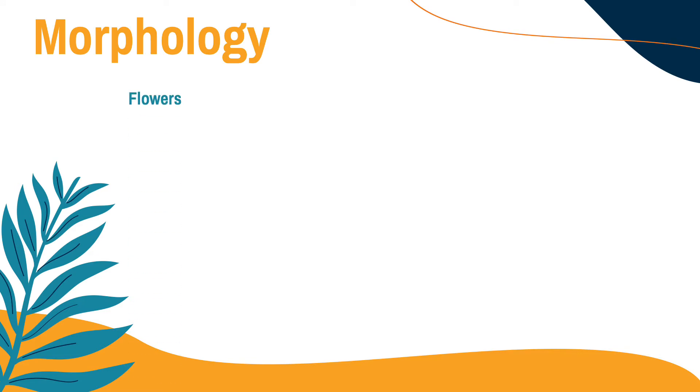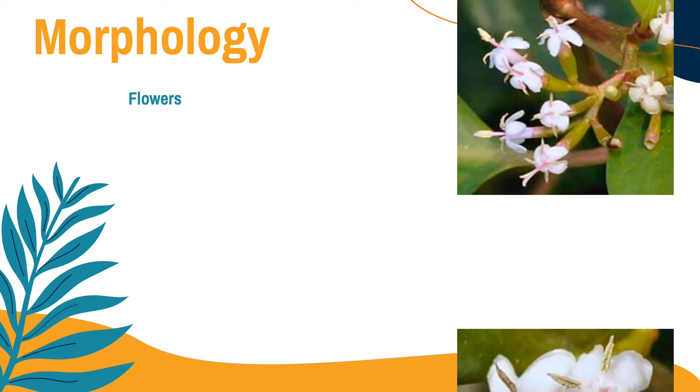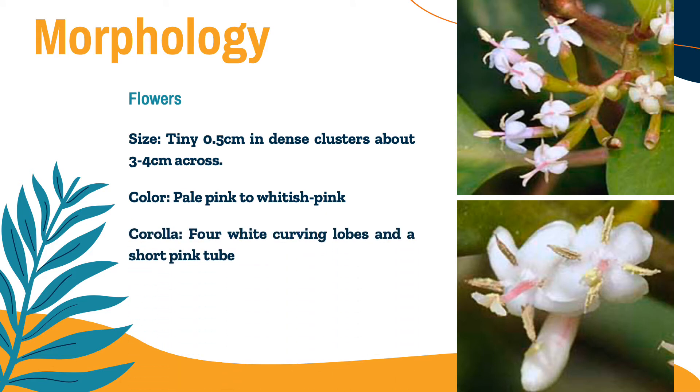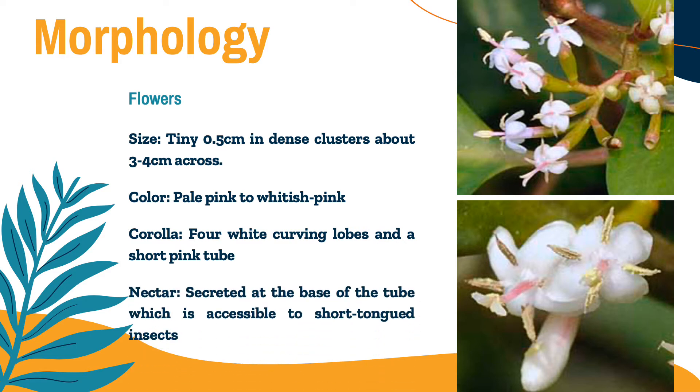For the flowers, as you can see, they are tiny, measuring just 0.5 cm, but in dense clusters they measure 3 to 4 cm across. The color is pale pink to whitish pink. The corolla has 4 white curving lobes and a short pink tube. The nectar is secreted at the base of the tube, which is accessible to short-tongued insects.